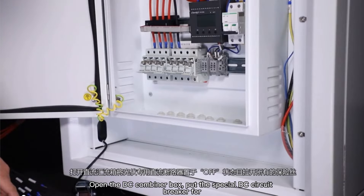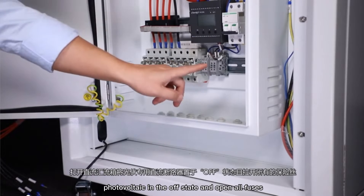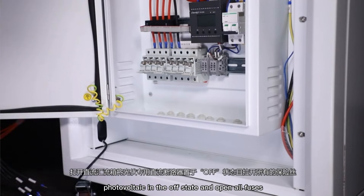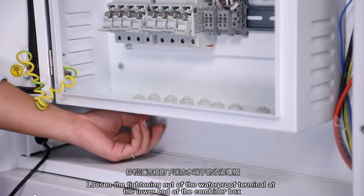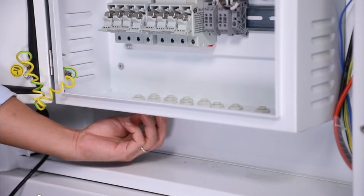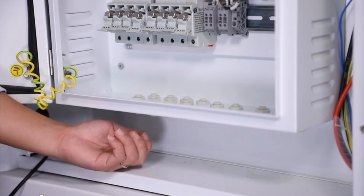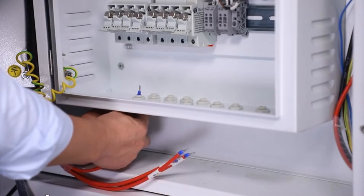Open the DC combiner box. Put the special DC circuit breaker for photovoltaic in the offset and open wall fuses. Loosen the tightening nut of the waterproof terminal at the lower end of the combiner box. Put the positive and negative photovoltaic cables of the string through the waterproof terminal.